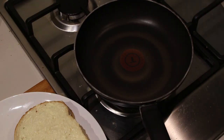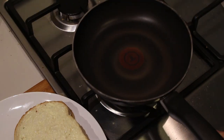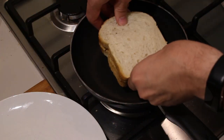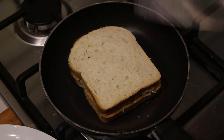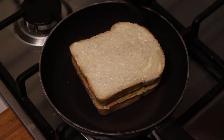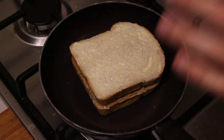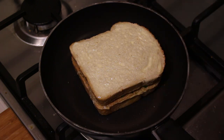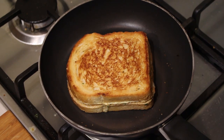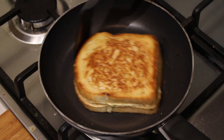Take your pan and put it on a medium to medium-low fire, then put in your sandwich with the butter side down. While the sandwich is starting to fry on one side, take some butter and cover the other side. What you have to do now is fry the sandwich on both sides until the bread is golden brown.